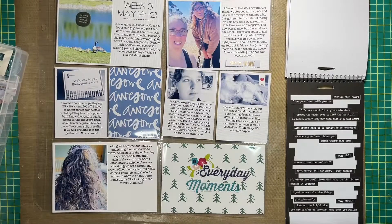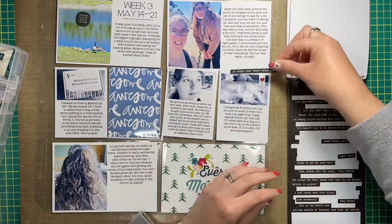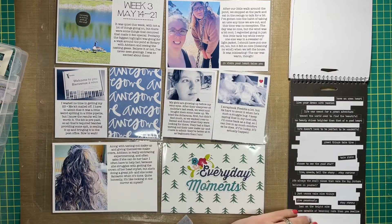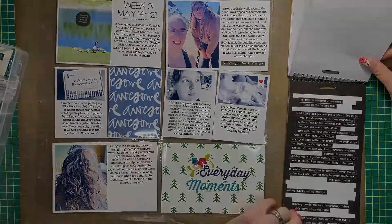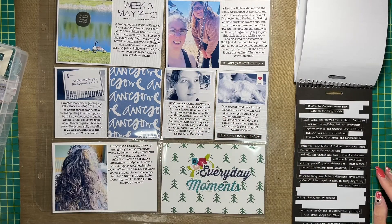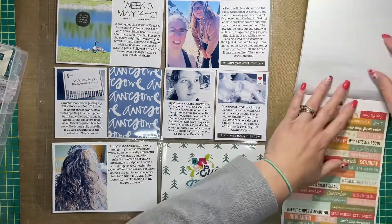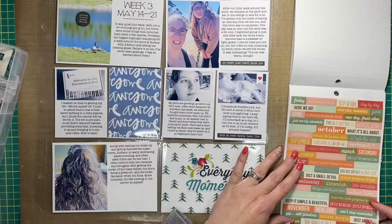I did use one sticker off that sheet in the end — just a tiny little white banner with a heart on it going on one of the photos. Then I was looking for other stickers to fill spaces in the bottom of the journal cards and pulled out my Tim Holtz stickers. I hummed and hawed about whether to use white ones or a different color. I never even thought of using black, but on a whim I pulled the black ones out and it actually works really well because it coordinates with the black and white photos in the center of my spread.